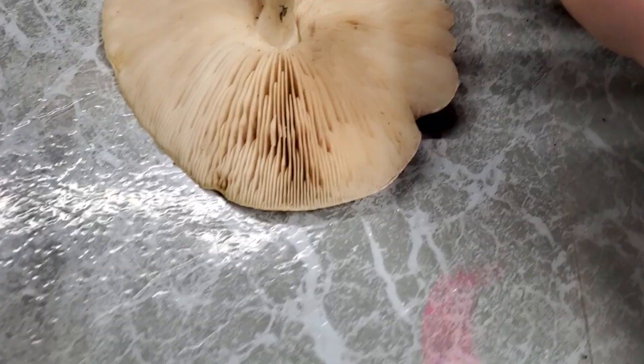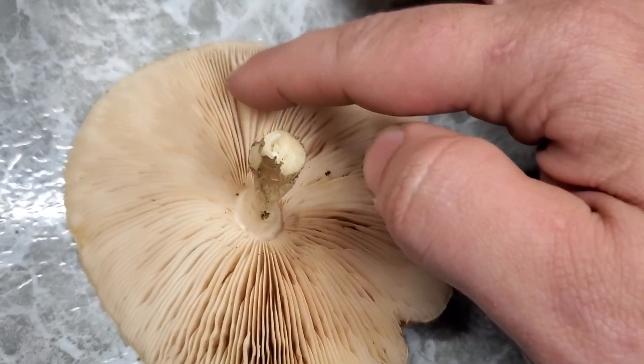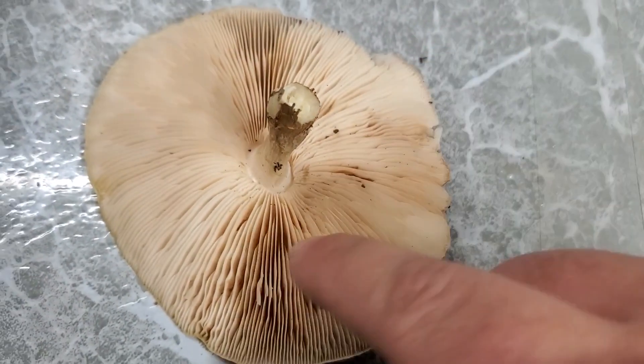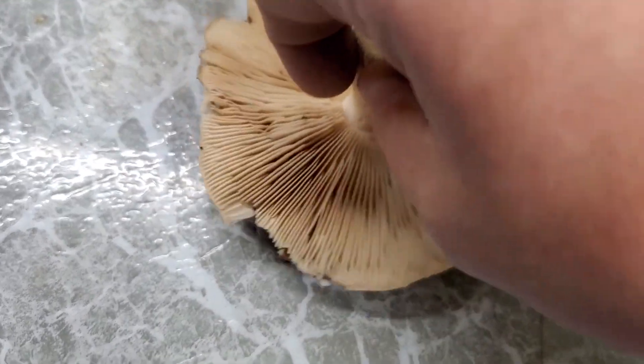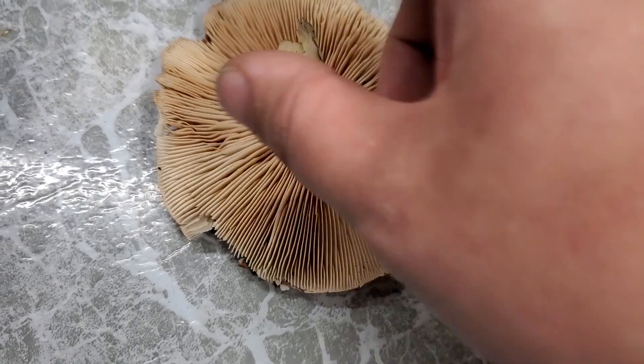Whenever you're dealing with gilled mushrooms such as these, the gilled parts right here — this is the fertile surface. This is where the mushroom will deposit its spores and release them into the environment.